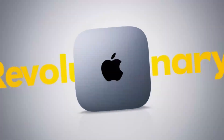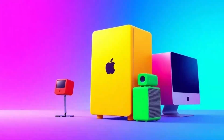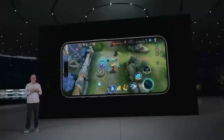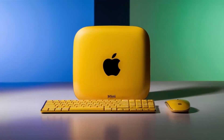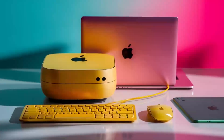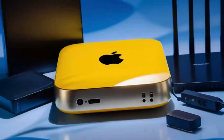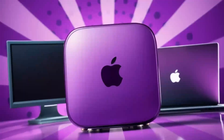It includes two USB-C ports with Thunderbolt 4, which means faster data transfer and the ability to hook up high-performance accessories like external storage drives. Plus, you've got USB ports for older devices, an HDMI port for hooking up to an external monitor, and even an Ethernet port for those who prefer a wired internet connection. That's a lot packed into a compact, sleek design.